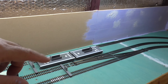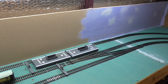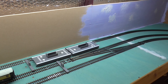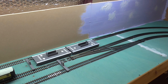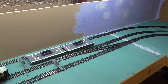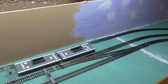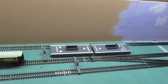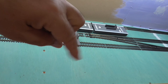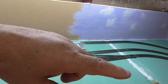That Hornby platform — I'm not going to use it. I'm going to make my own out of MDF and spray the MDF with that textured paint you can buy to make it look like gravel. This will be the main station area, and the main station — which is only the Metcalfe one — will be here, and I'm going to do a car park next to it.